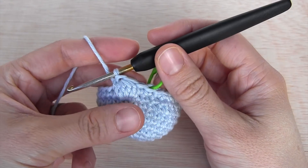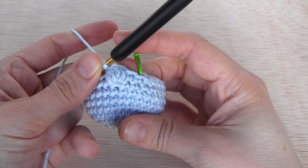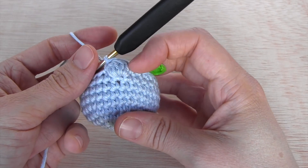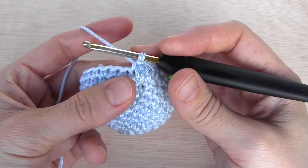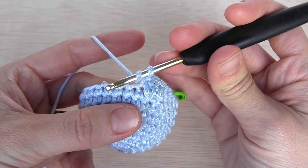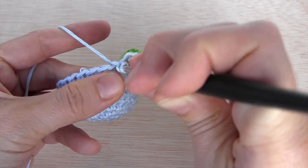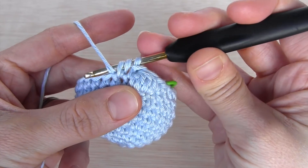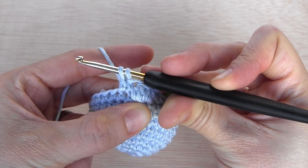And like that we have the first bubble stitch. Let's make another one, this time with five unfinished double crochets so you will see a difference in size. Again: yarn over, go through the stitch, yarn over, and go through the first two loops. Let's make the second one.